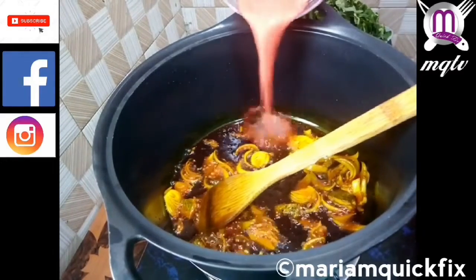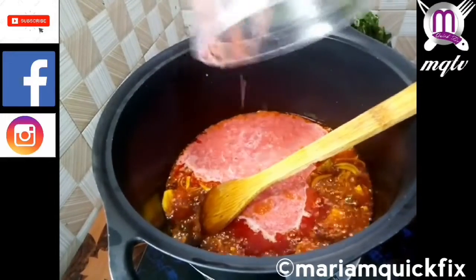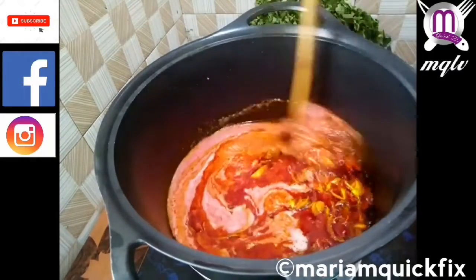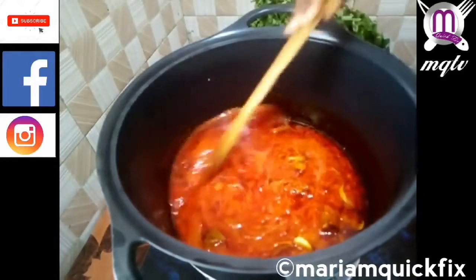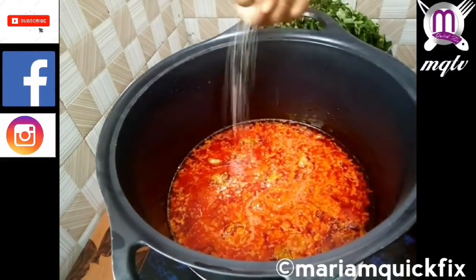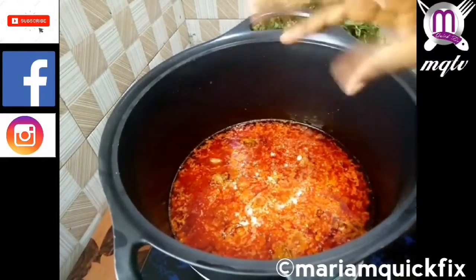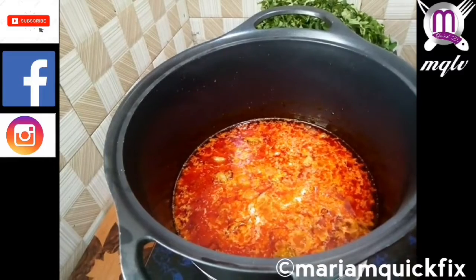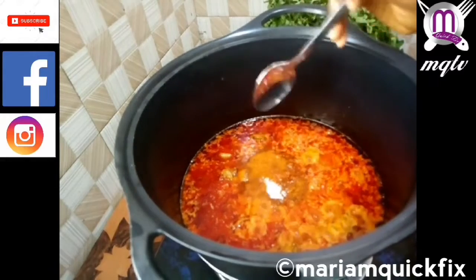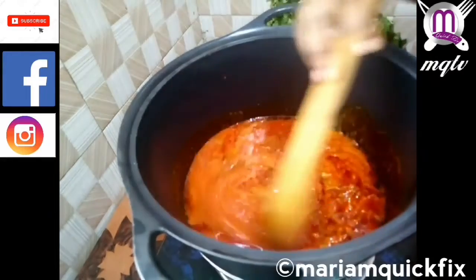We add in our blended tomatoes, onion, garlic, and pepper. Then we add in our seasoning, pepper, and salt. Then we stir everything together.